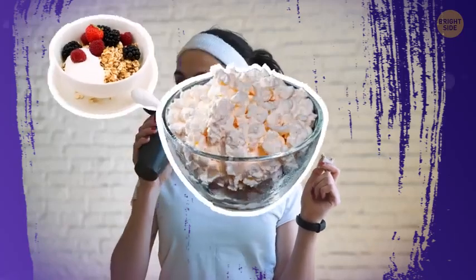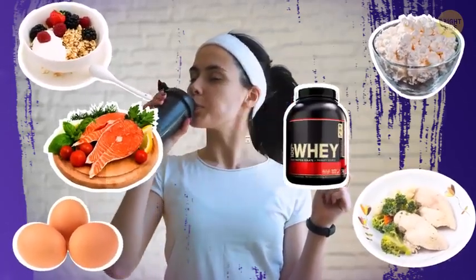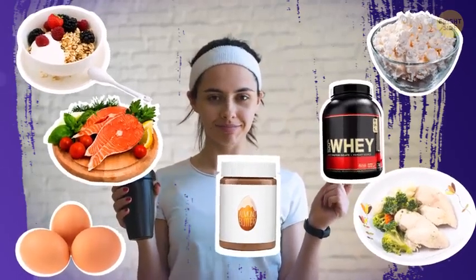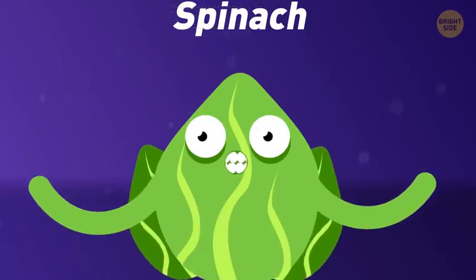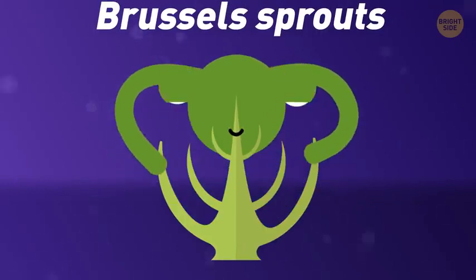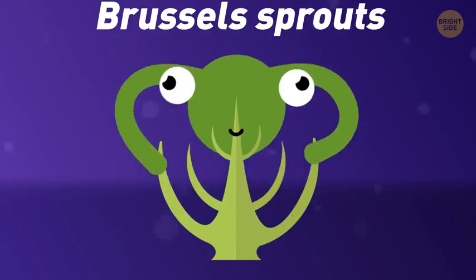After you finish your workout, have a high-protein snack or a meal rich in protein. The best options include low-fat yogurt or cottage cheese, eggs, poultry, fish, whey powder, or almond butter. Remember to eat a lot of vegetables throughout the day. Spinach contains glutamine, which is excellent for growing lean muscle. Brussels sprouts are packed in both protein and fiber, making you feel full during the day and in between your workouts.